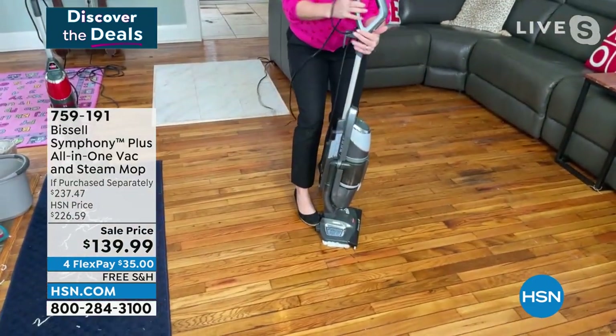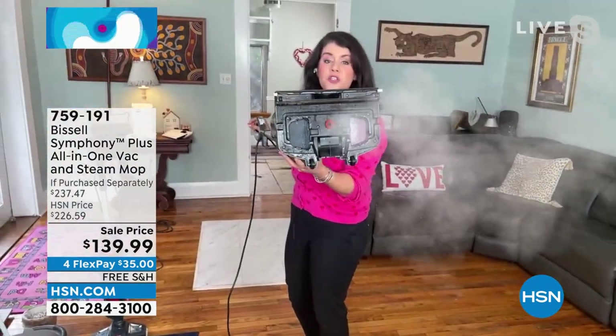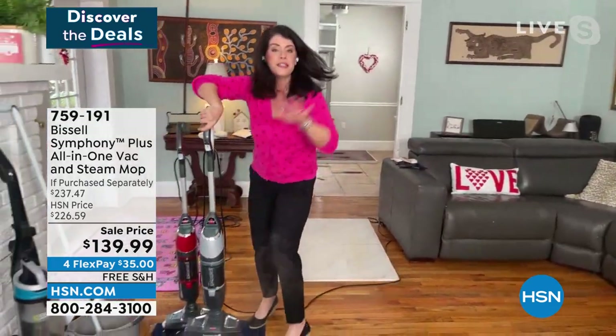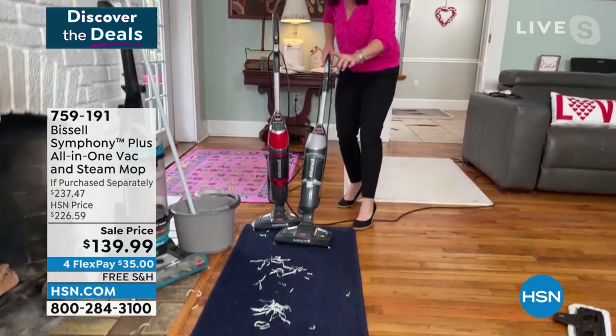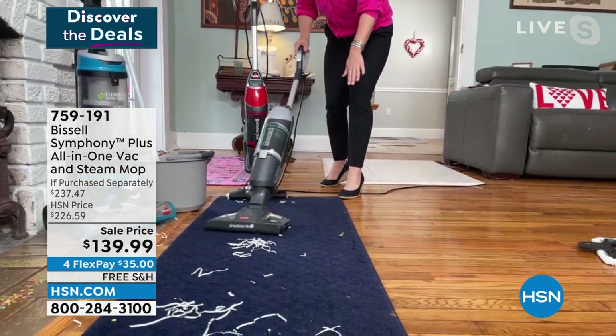I'm going to put my foot right here and take it off. You can steam and vacuum and refresh your carpets. Look at the steam - there is nothing like Bissell steam on the market. There is still steam billowing - it's constant. Now I'm taking the Symphony and we're going to do my carpet.